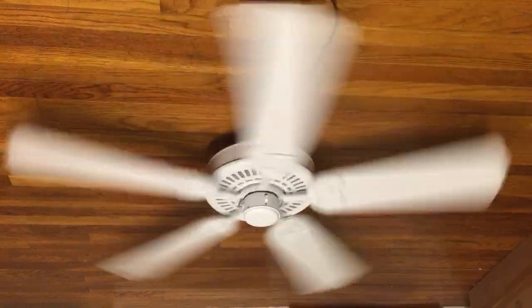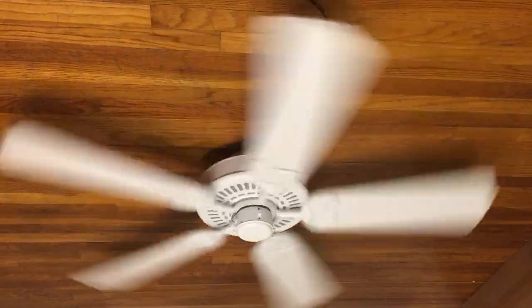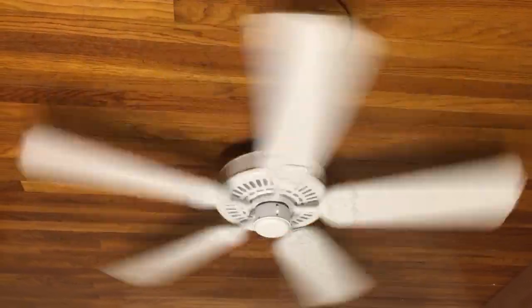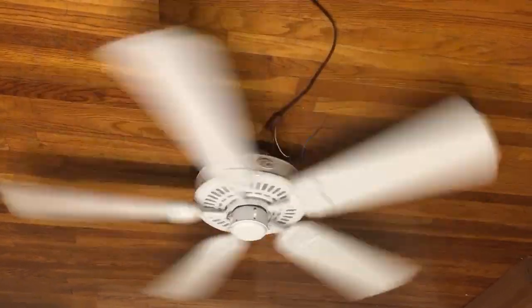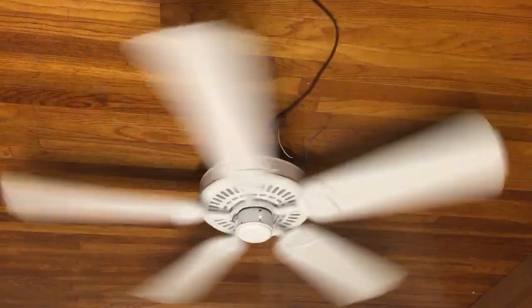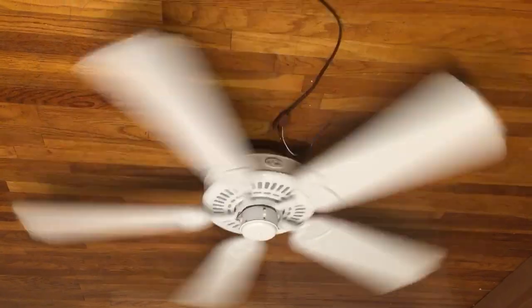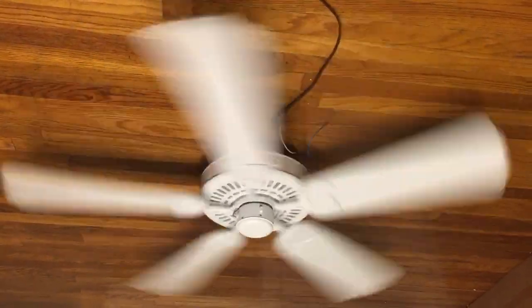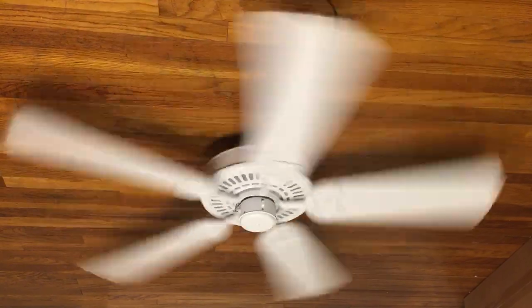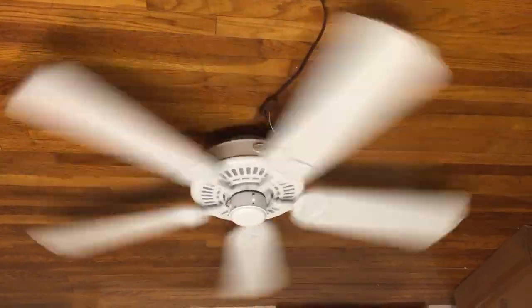I'm actually feeling a good breeze from this fan on medium. It's actually good enough that I would install it. If I had a back porch sealed off like a sunroom, I wouldn't mind putting this in there - a room that would need an outdoor fan. It's actually pretty good. The only downside about outdoor fans that are white is they work nice but they start to get yellowed over time.